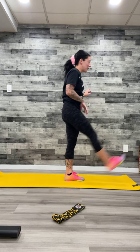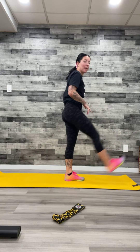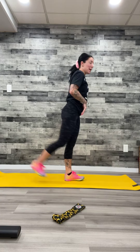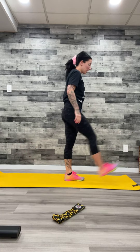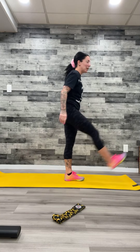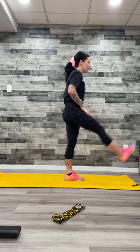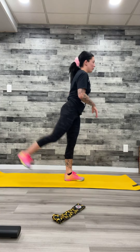All right, let's get started with those leg swings. Open up the hips, the lower back, the front hip, glutes, everything in that area. Let's get it all loosey-goosey, ready to work.